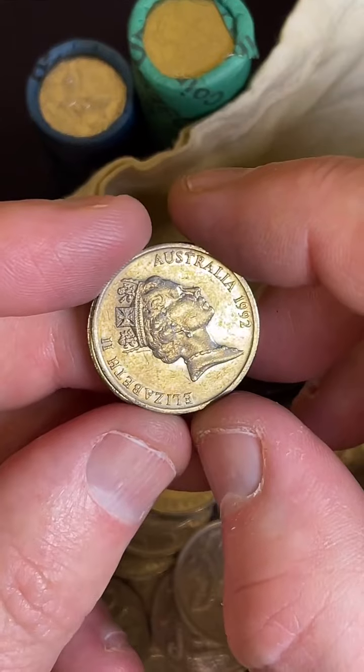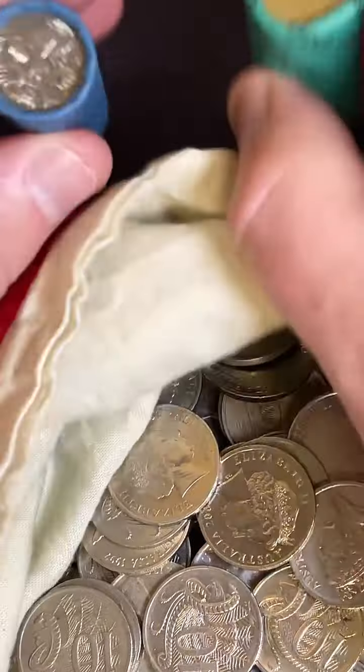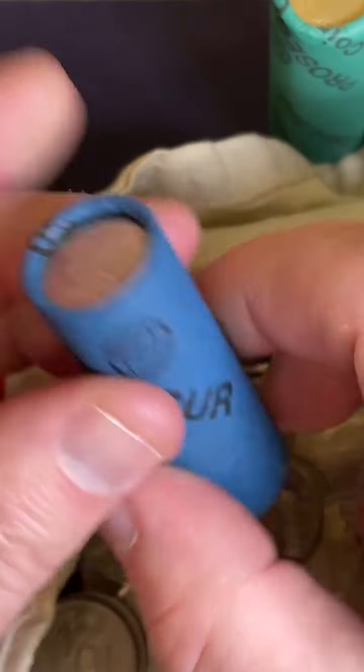You have to come to the next coin Geelong show. Yeah, might do that. I'm usually - I don't know, I'm just... yeah, anyway.